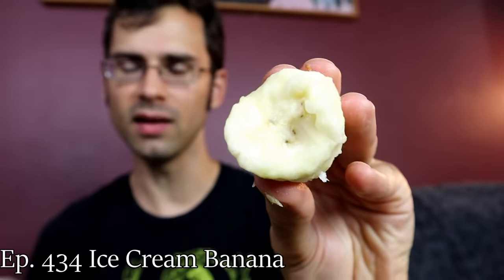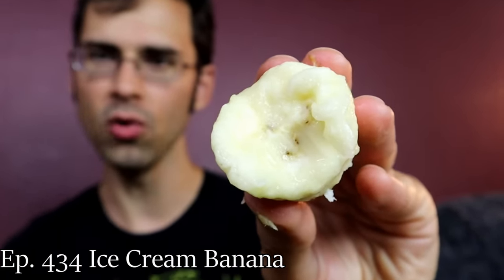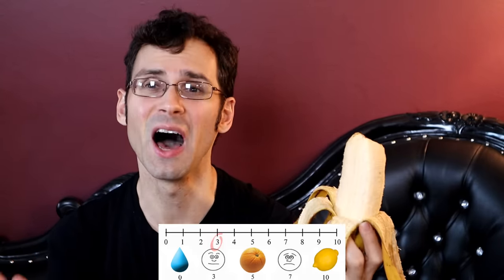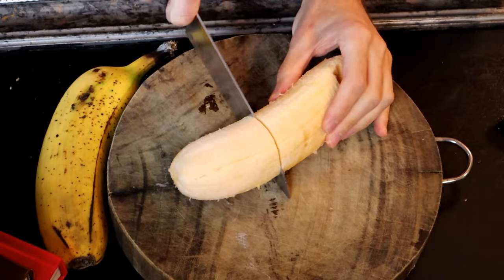The texture on it is really creamy — it's similar to like an ice cream banana. It's got very little resistance when you eat it, very little fiber. The sweetness of this banana is comparable to a Cavendish banana — pretty close. What's different though is that tartness. A Cavendish banana usually does not have much tartness to it, maybe like a one out of ten. This is more like a three — not a lot, but notable.